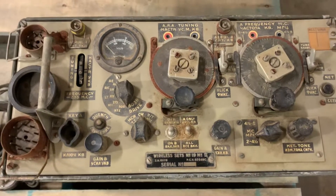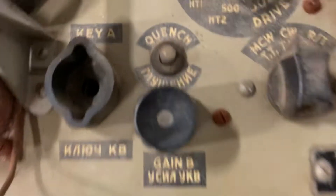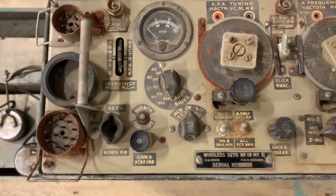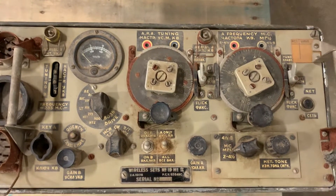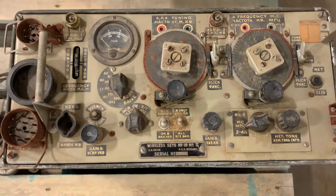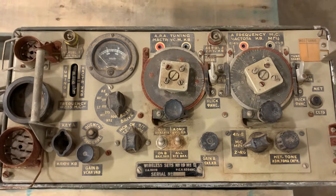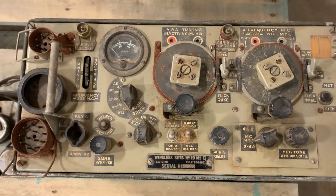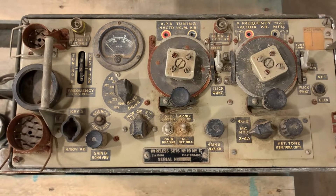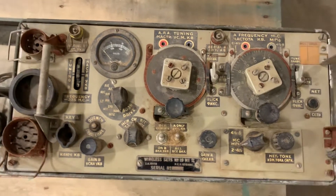This thing ran from two to eight megahertz — you can see here it ran CW and AM. There was a high and low power setting: high power for working different units, and then within the unit a low power setting for when a convoy was moving or gathered together, to keep comms close without the enemy or anyone else hearing it.